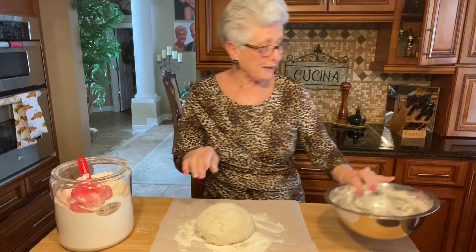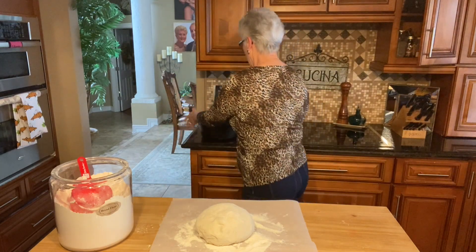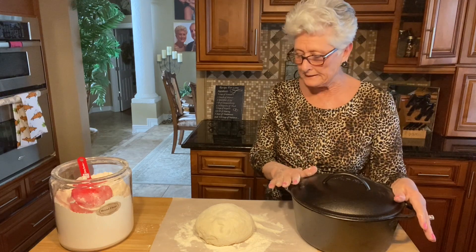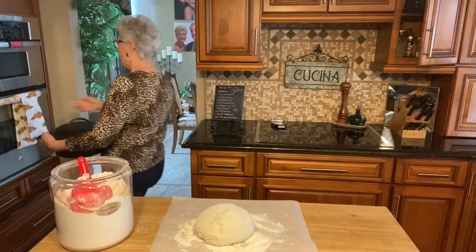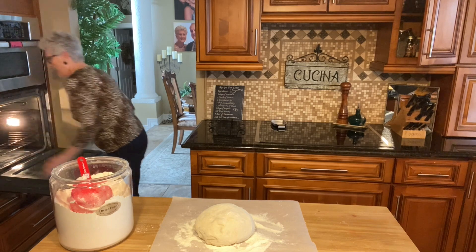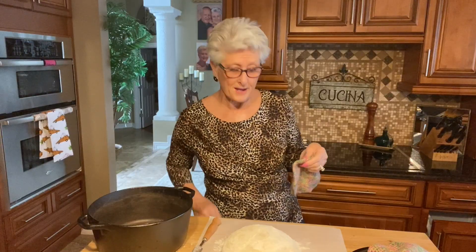This is gonna sit for another 30 minutes right here on my table. In the meantime I have my oven on at 450 degrees and I have a cast iron pot that I'm gonna put in the oven. I want this to get really really hot - I'm gonna leave it in there for 30 minutes and come back and show you how we're gonna put it in the pot and cook it.